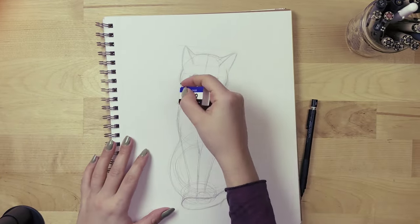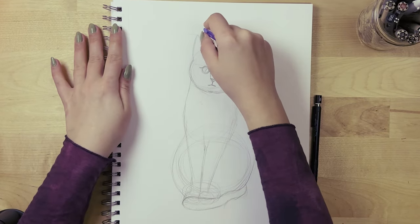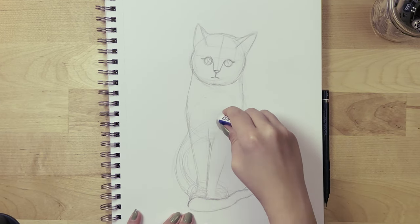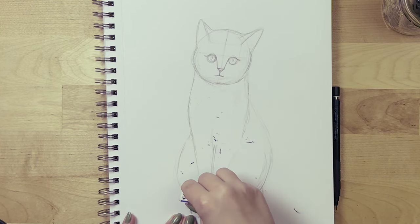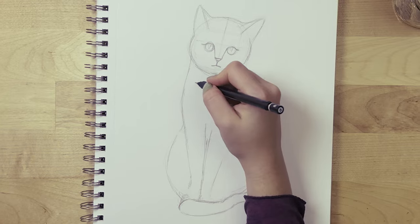This makes a huge difference, trust me. Honestly, if you can invest in a desk or an attachment where you can draw on an angle, that's going to be so much better — but since I'm filming it's easier to do this on a table. Another thing I'm going to do is create some patterns on the fur to make it more realistic.